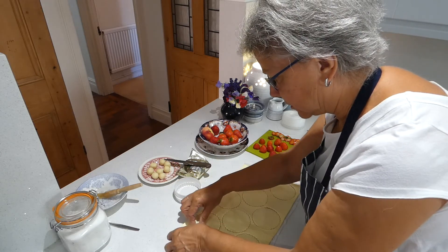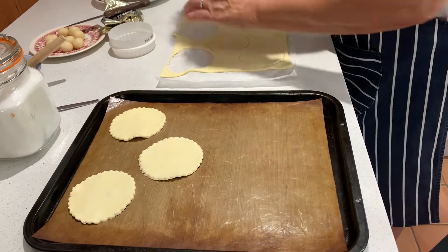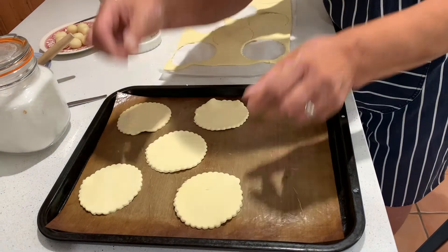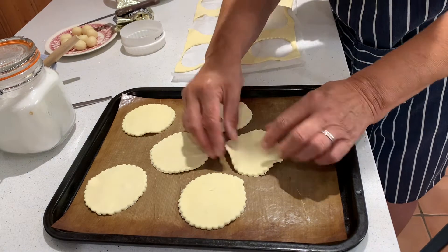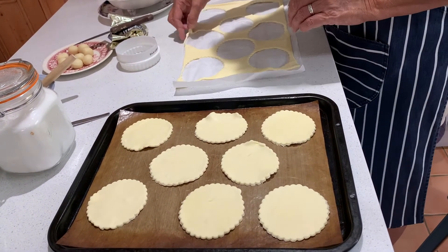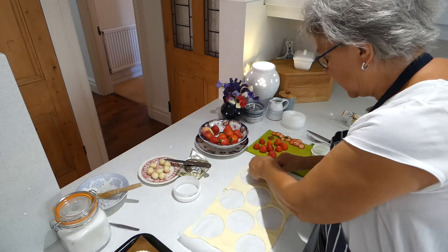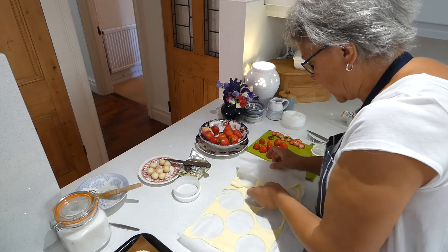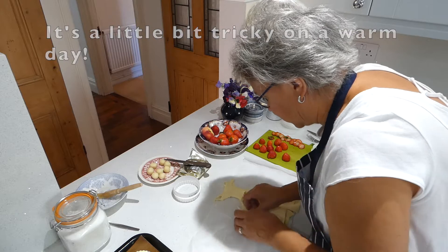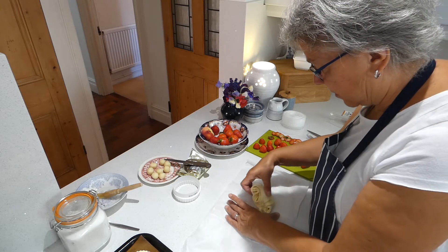These go onto the baking tray - you can see this is a little bit soft. If you've got pieces left over, you don't have to just throw that away, but you mustn't screw it all up to re-roll it. You need to fold it back over itself to keep all the layers that the machine has made for you. That's a piece of dough I could re-roll and keep going and do another tray, but I'll save that and do it later.